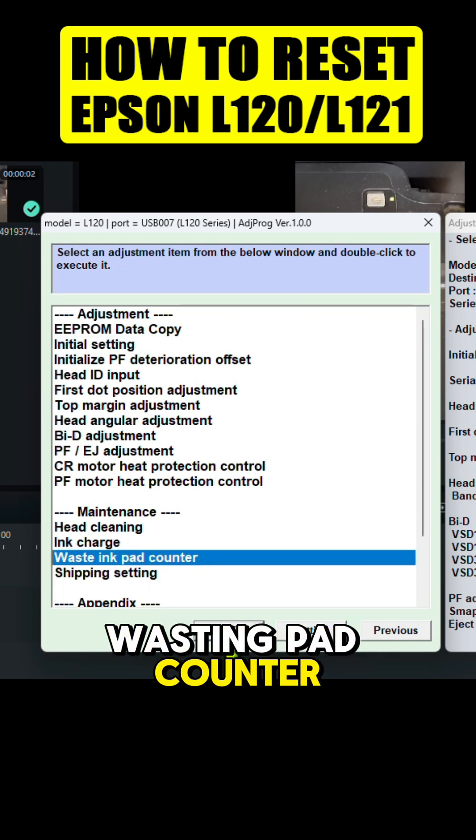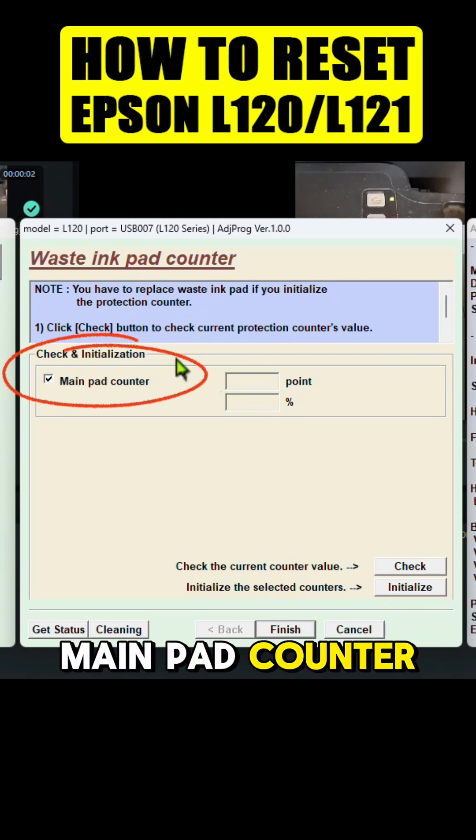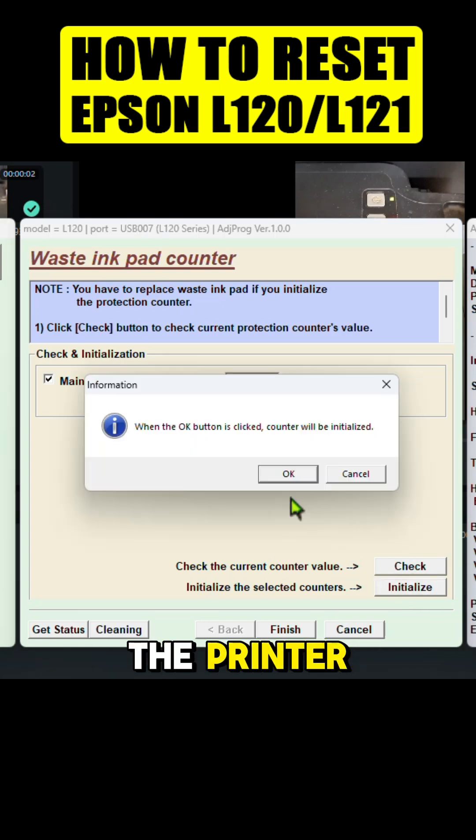Now click the 'Waste Ink Pad Counter,' then click OK. Click the box 'Main Pad Counter,' then click Initialize, then click OK, then turn off the printer and click OK.